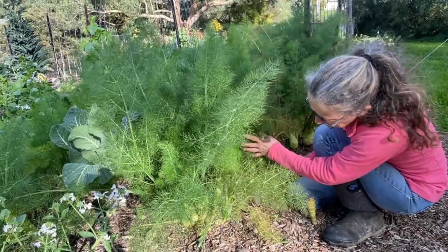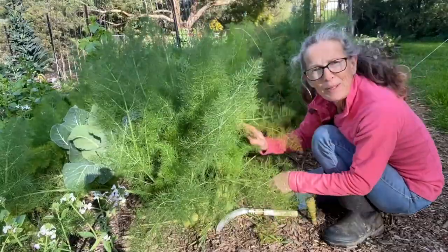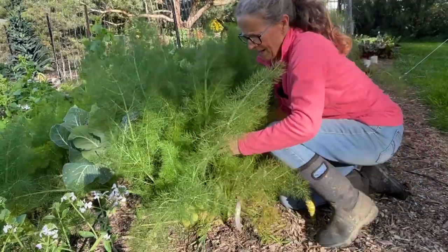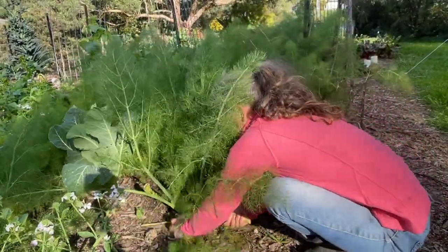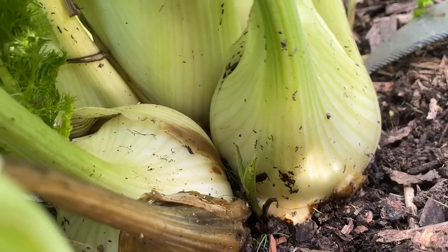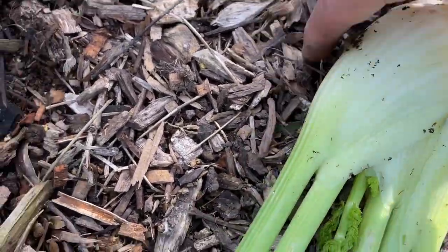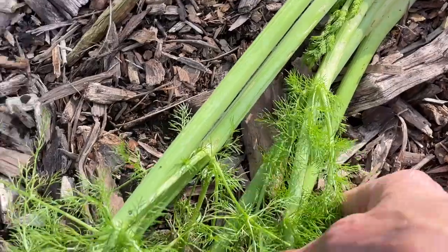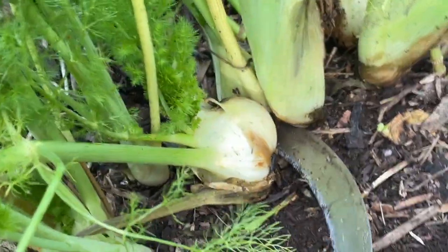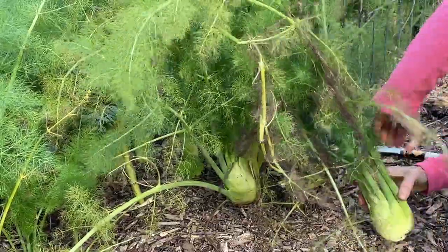Next up is a visit to my fennel patch. These are about to go to seed and I will leave some plants to go to seed — the bees love the flowers and it's really lovely in the garden. But some of these bulbs are a perfect size for harvesting and enjoying right now, and it's a good idea to get them before they waste away. We're definitely not going to waste some of these fronds either, because that might be great flavour in the stock paste. We'll be using the fennel in both the stock paste and the soup.